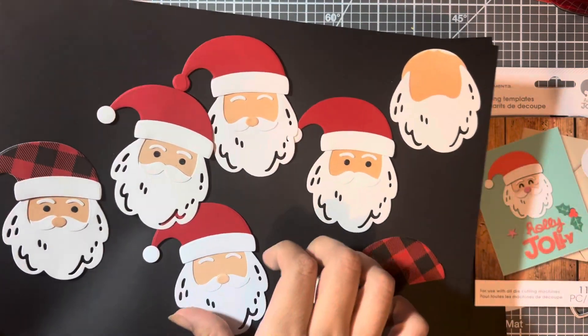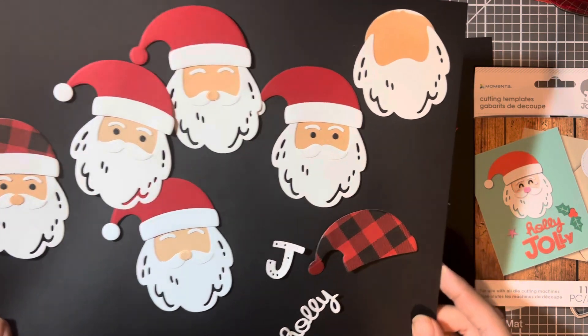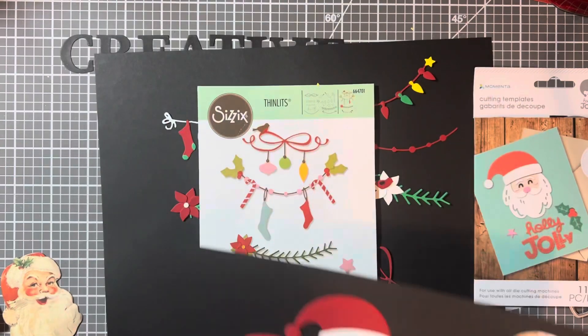I'm not done with them completely, but I love this die. It is super, super cute and it has 11 pieces. So that was really fun to work with.